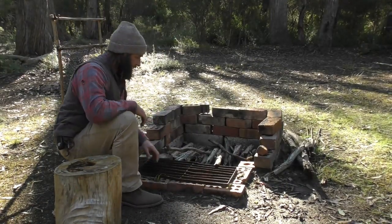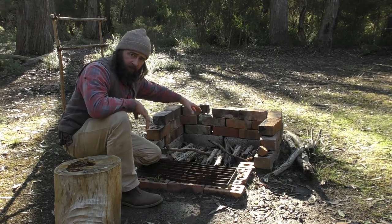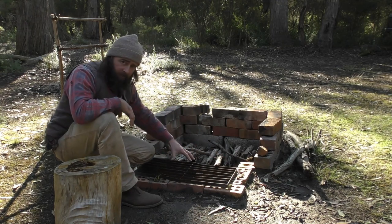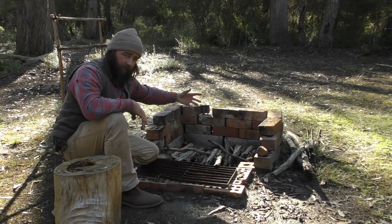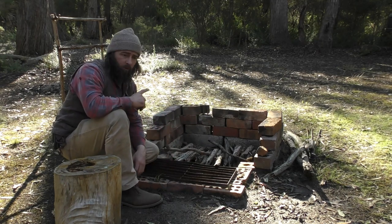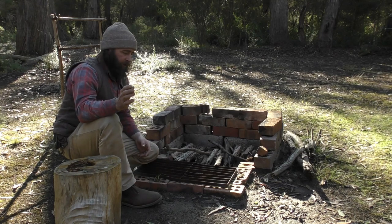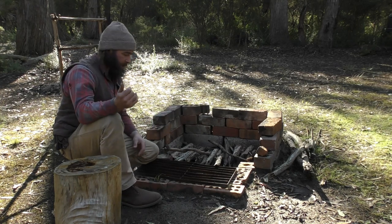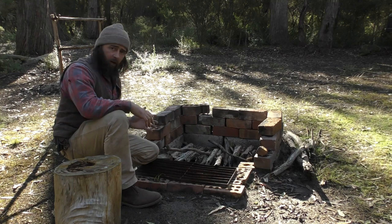One thing I forgot to mention is the outside fire - it's a keyhole fire. The idea is that I can have my main fire here for warmth and for creating coals for cooking, and I can scrape those coals forward into this front area and put my cooking utensils or pots over the hot coals. That way the fire can still keep doing its thing and keep providing hot coals. The inside fire is purely just for warmth at night time. I try to use the outside fire as much as I can - if the weather turns bad, I can at least go in there and cook inside.